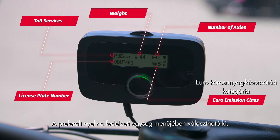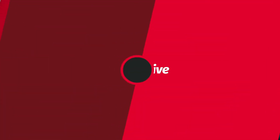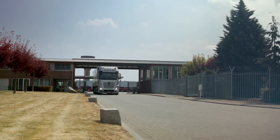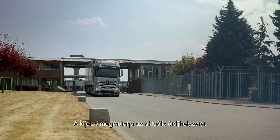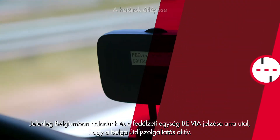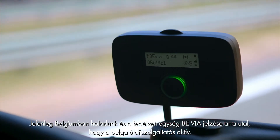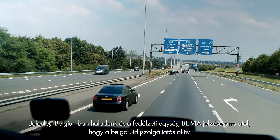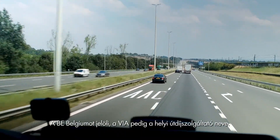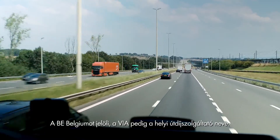You may choose your language of preference in the onboard unit menu. The display shows what the actual toll situation is. Currently we are driving in Belgium and our onboard unit shows BE VIA to indicate that the Belgian tolling service is active. BE stands for Belgium and VIA is the name of the local toll charger.